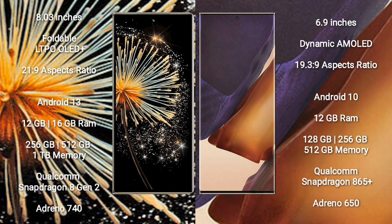Xiaomi Mix Fold 3 runs on the Android 13 operating system. Samsung Galaxy Note 20 Ultra runs on Android 10. The Xiaomi Mix Fold 3 comes with 12GB or 16GB RAM and 256GB or 512GB internal storage.